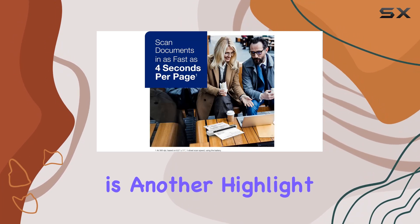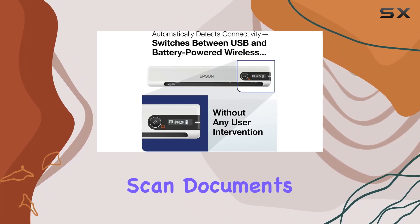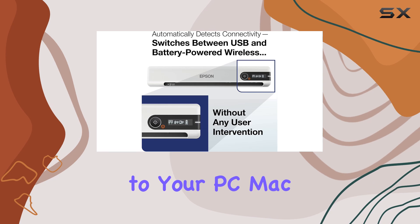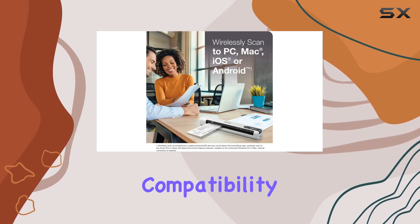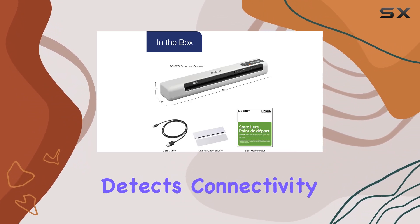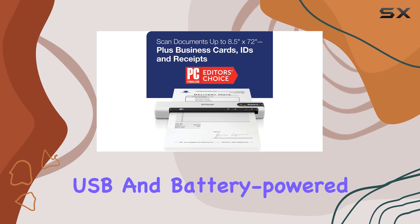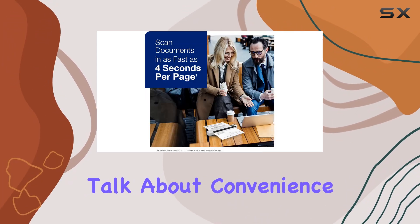Connectivity is another highlight. With Wi-Fi and USB options, you can seamlessly scan documents to your PC, Mac, iOS, or Android device. No need to worry about compatibility issues here. Plus, the scanner automatically detects connectivity, effortlessly switching between USB and battery-powered wireless without any user intervention.